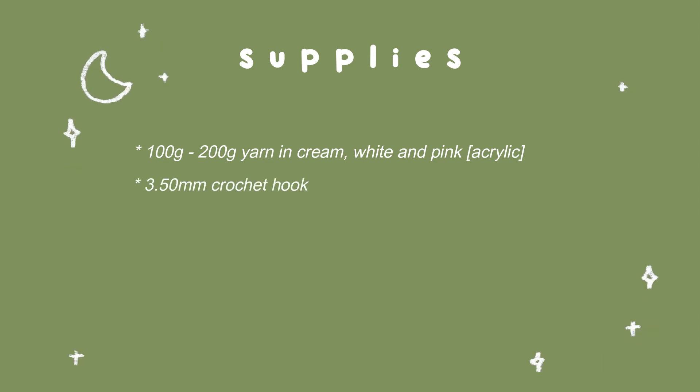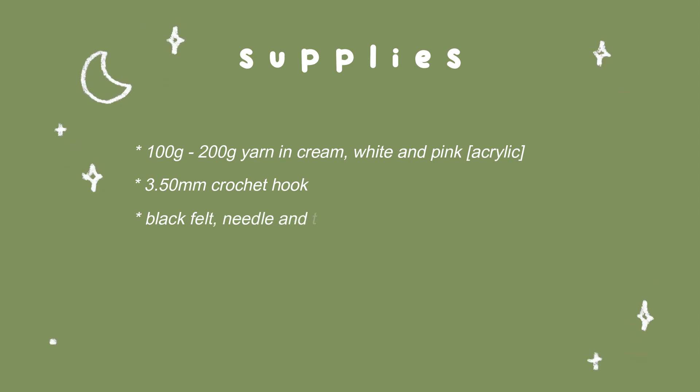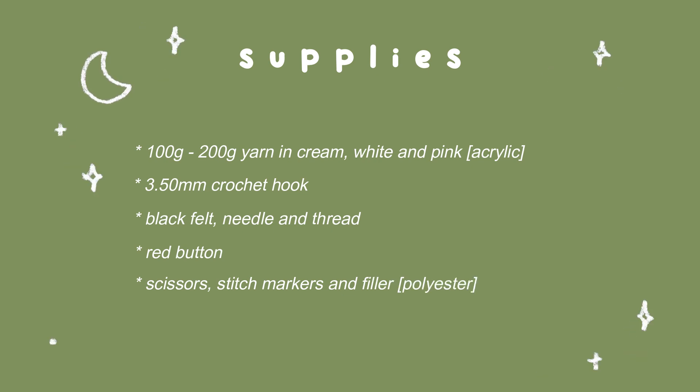For the supplies: for the yarn I used a 200 gram ball in cream, 100 gram yarn in white and pink, and I've used acrylic for this — I do recommend that you use something like cotton. A 3.50 millimeter crochet hook, some plain black felt with a needle and thread to attach the felt, a red button, along with scissors, stitch markers, and some filler to put inside the plushie.